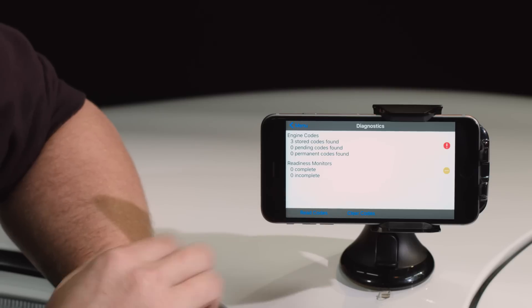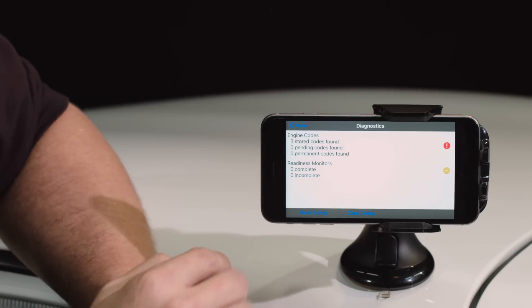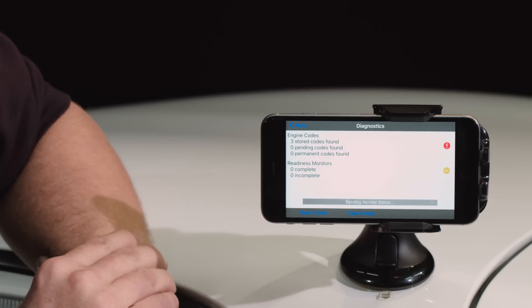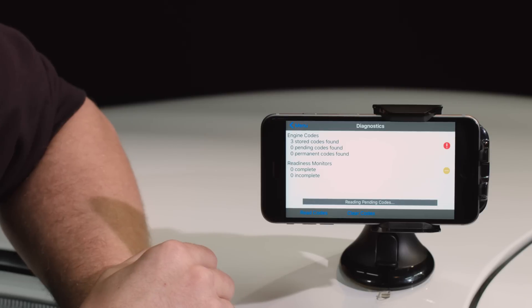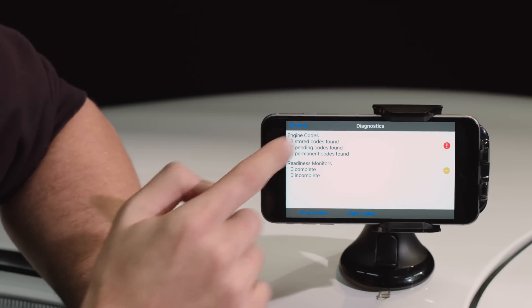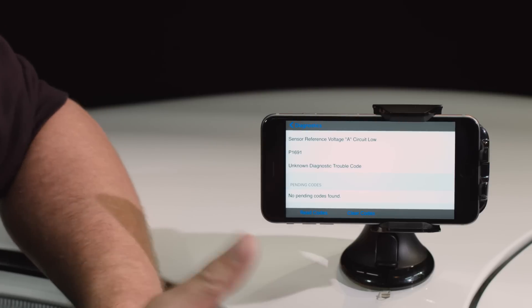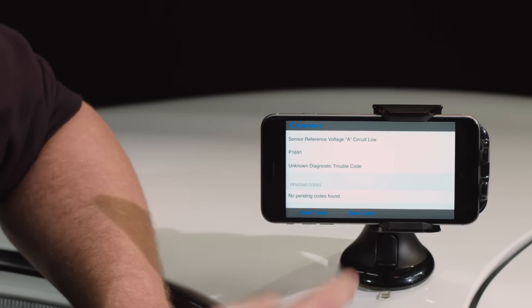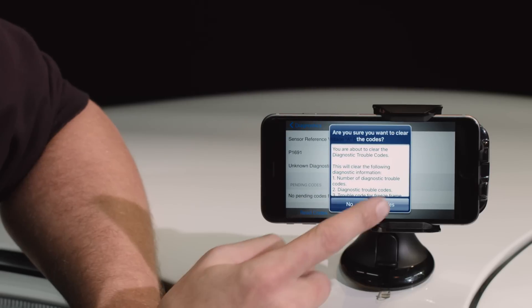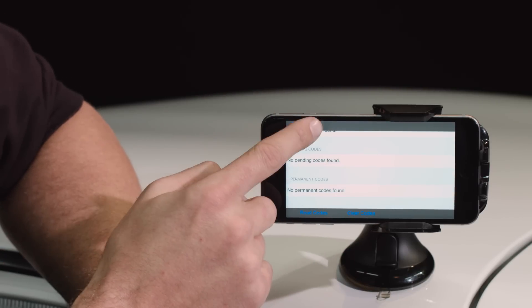Going back to the main menu, we've got the diagnostics screen, which is really nice — we can actually read diagnostic trouble codes. In this car, we've set up some trouble codes. If we go to Read Codes, it tells us there are three stored codes found. So if your engine check light comes on, you can use this app to see what the codes are, read through them, and also clear them. No pending codes.